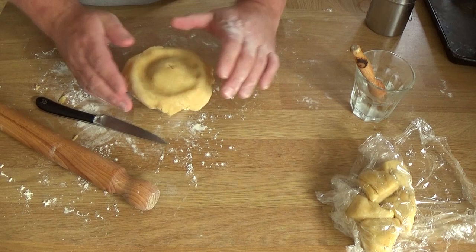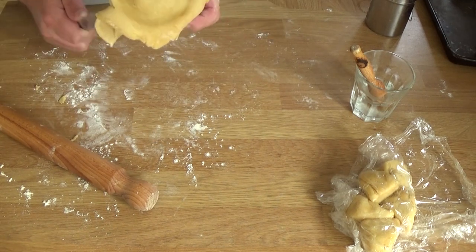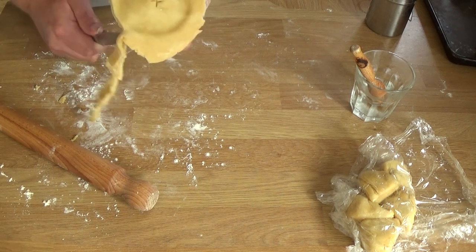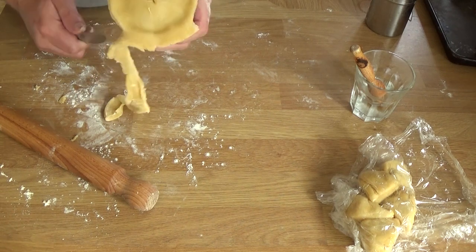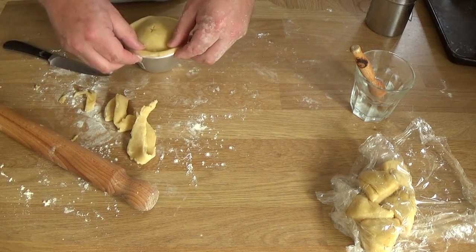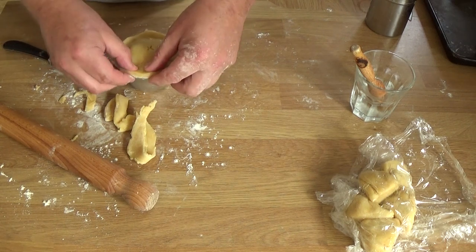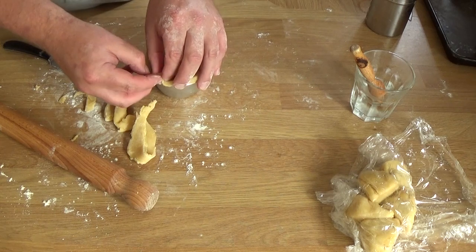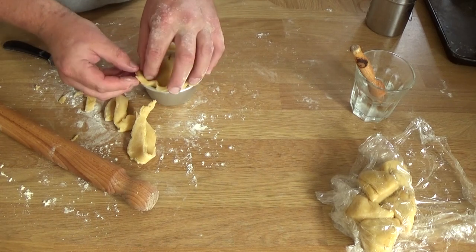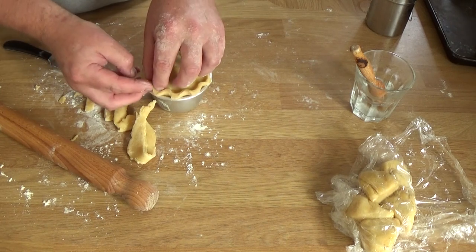I'm going to trim this — I angle the knife slightly outward so you're not cutting off too much pastry, because you need to leave about half a centimetre so you've got a bit of dough to crimp. Crimping will make it look nice, but also makes it easier to get them out of the moulds later because the pastry isn't stuck to the rim. I'm just making sure the pastry is pressed together perfectly. Forefinger and thumb of one hand, finger of the other — that is crimping. Looks nice, doesn't it?